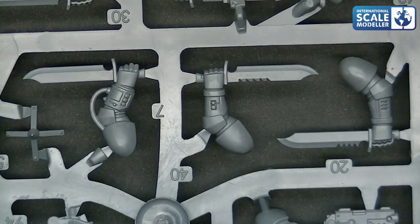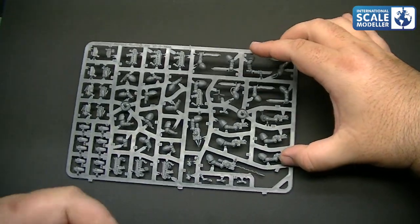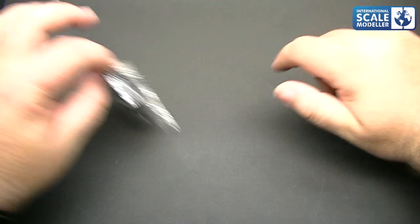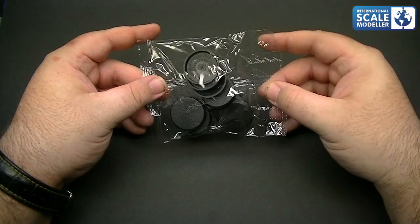Fantastic moulding. Literally three or four days old. I ordered them straight away and they arrived very, very quickly. You also get your bag of bases as well.